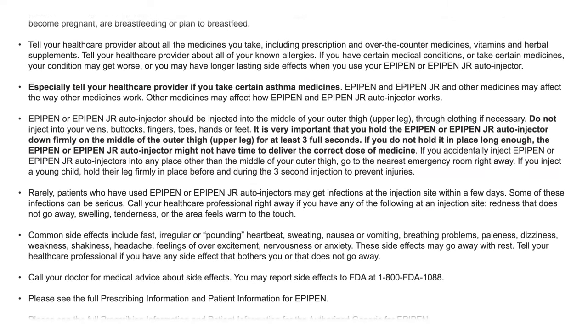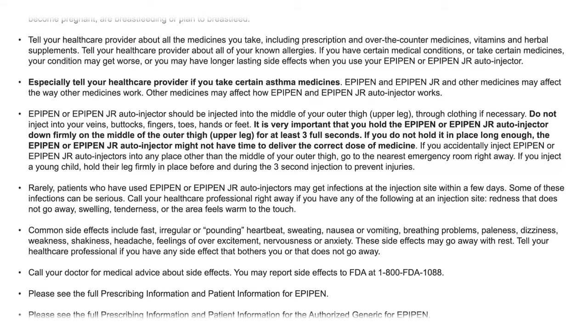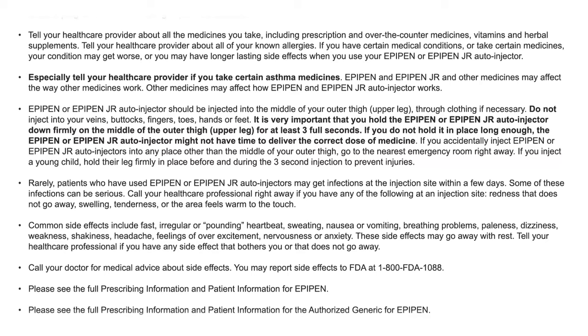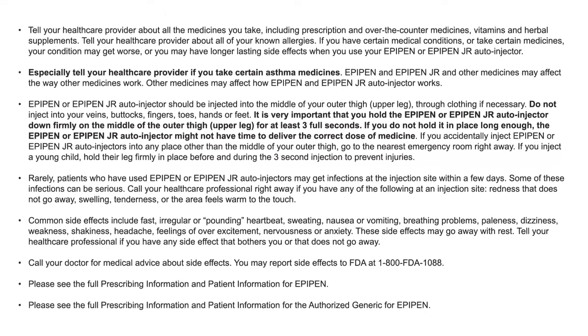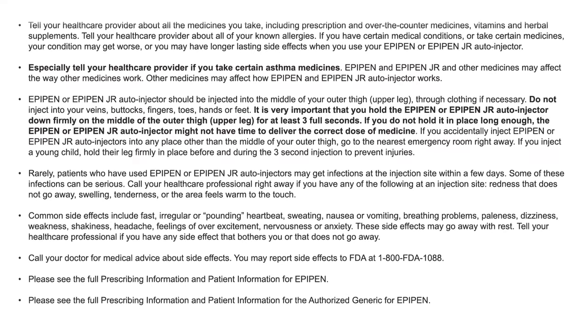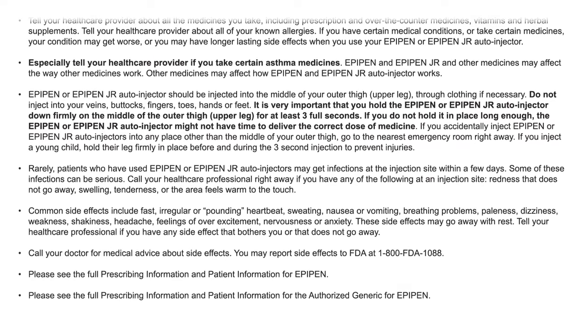Rarely, patients who have used EpiPen or EpiPen Jr. auto-injectors may get infections at the injection site within a few days, and some of these infections can be serious. Call your healthcare professional right away if you notice redness that does not go away, swelling, tenderness, or if the area feels warm to the touch at an injection site.